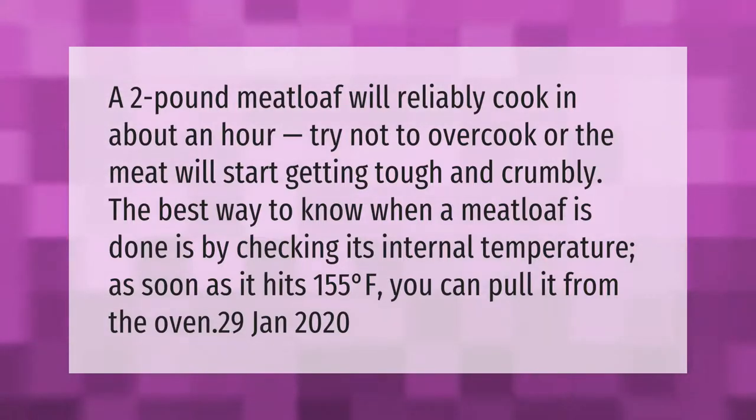Try not to overcook or the meat will start getting tough and crumbly. The best way to know when a meatloaf is done is by checking its internal temperature. As soon as it hits 155 degrees Fahrenheit, you can pull it from the oven.